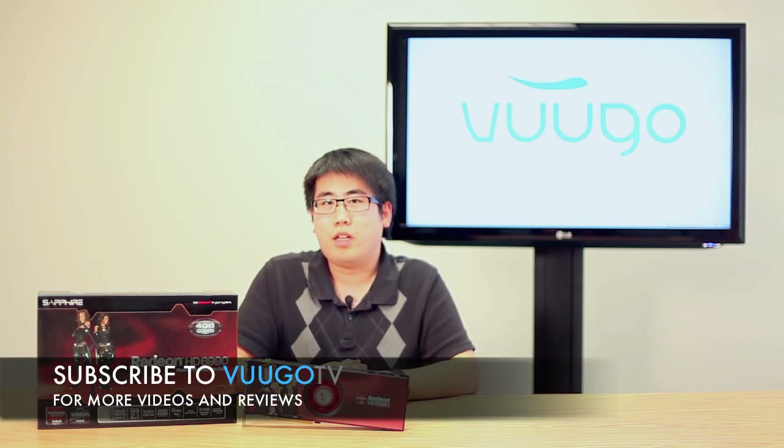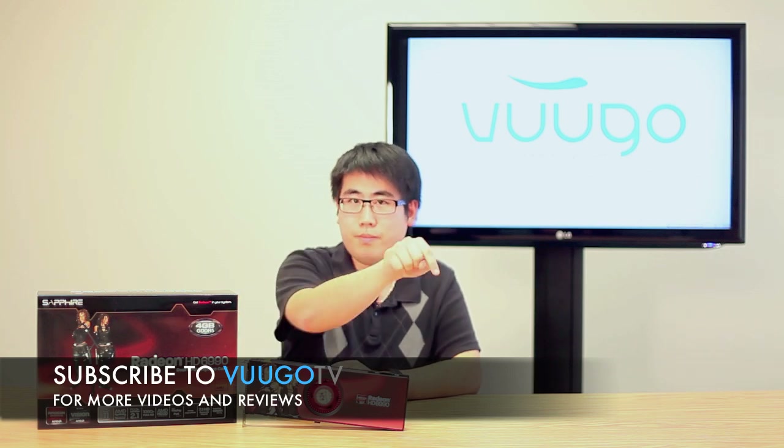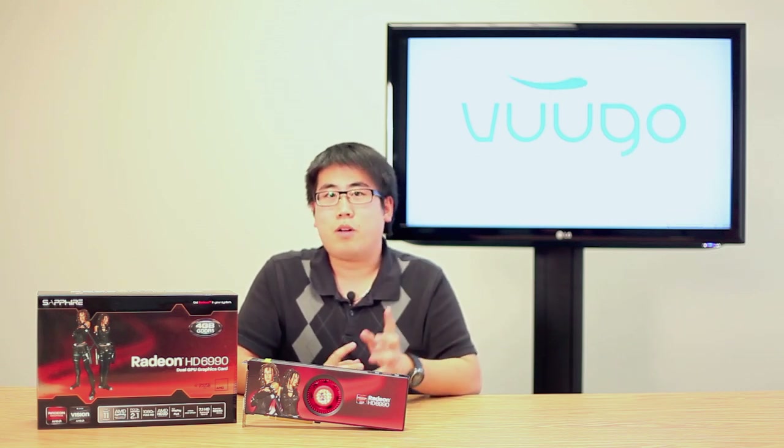But anyways, for a full review of the product, be sure to check out our blog at blog.voodoo.com, and be sure to comment below and subscribe above to stay up to date on all our product reviews and future tech tips. I'm Kevin from VoodooTV, and I'm not going to throw up now.